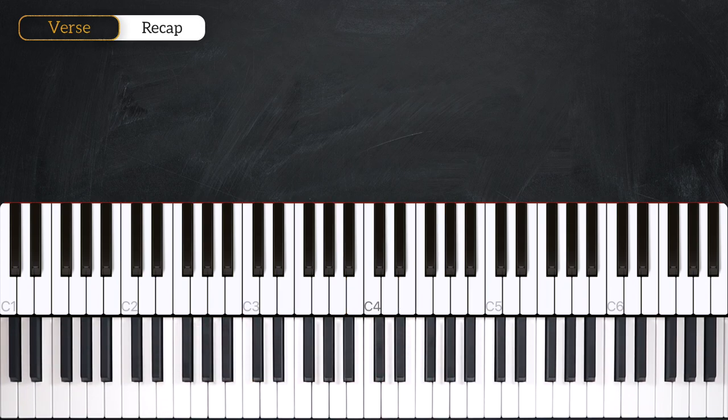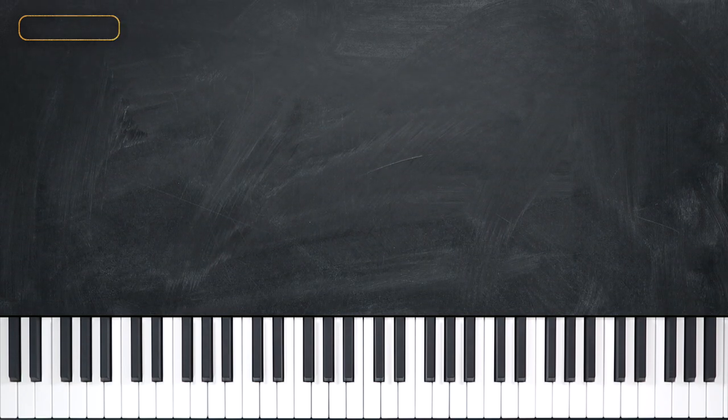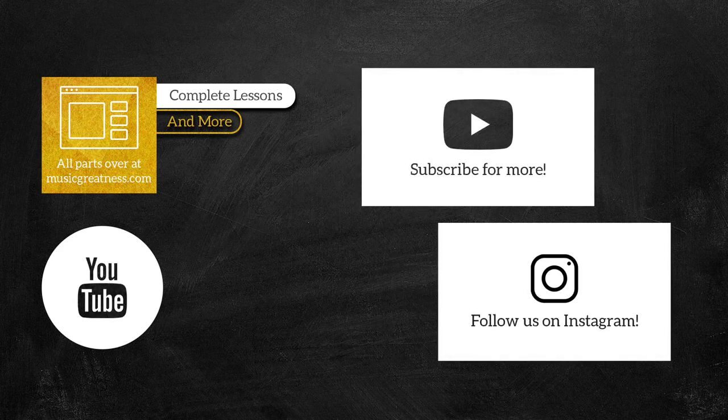Alright, that was the introduction and first verse of Find Someone Like You. If you enjoyed this tutorial and want to check out the rest of this video, please head over to musicgreatness.com to find out more. I've been your tutor, Mark. Thank you. I'll see you next time.